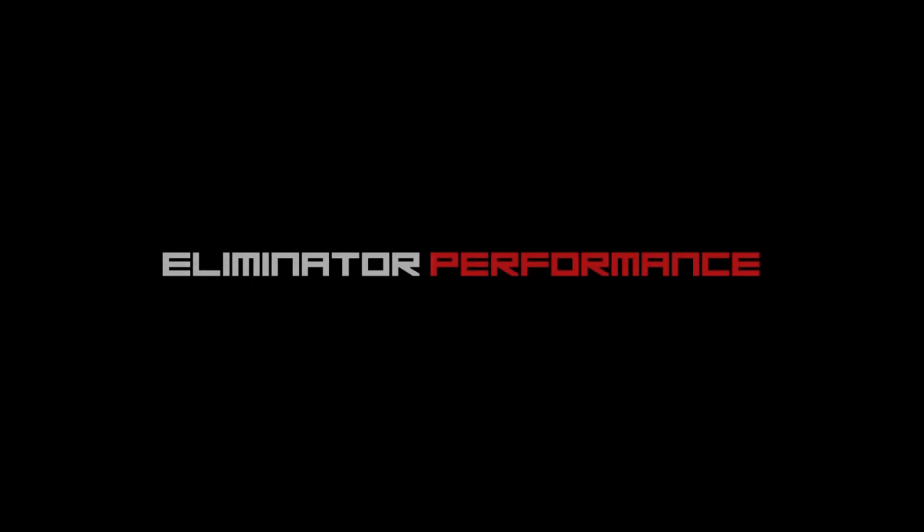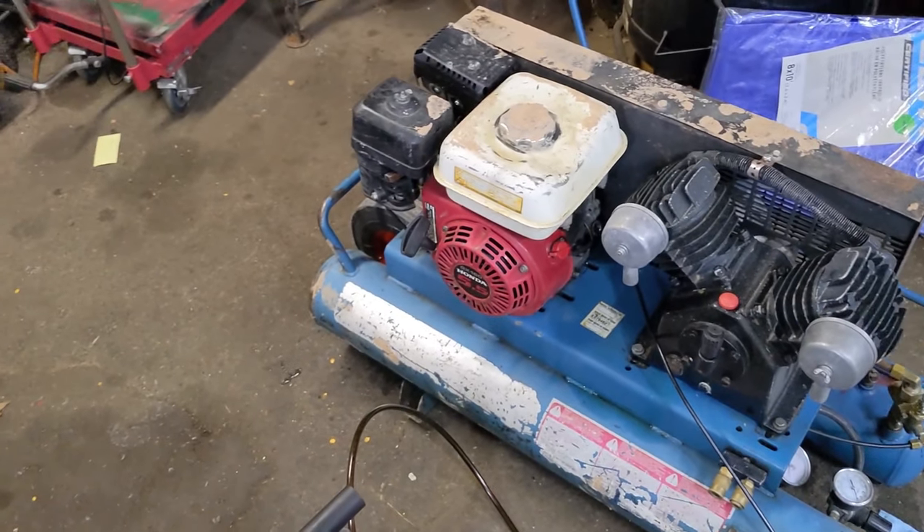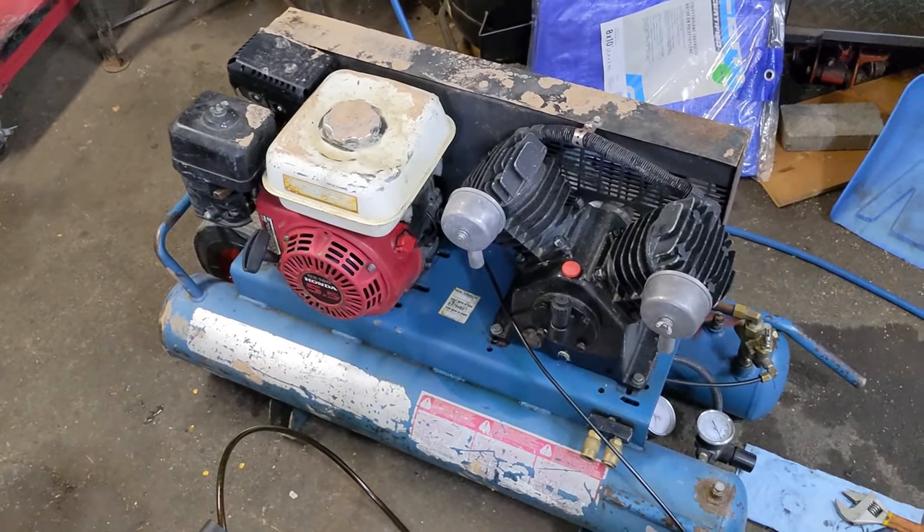How's it going, Eliminators? Today we're going to be diagnosing some very common issues on a gas-powered wheelbarrow compressor. I have a gas-powered compressor here and it is powered by a Honda GX160 — that's a five and a half horsepower engine.